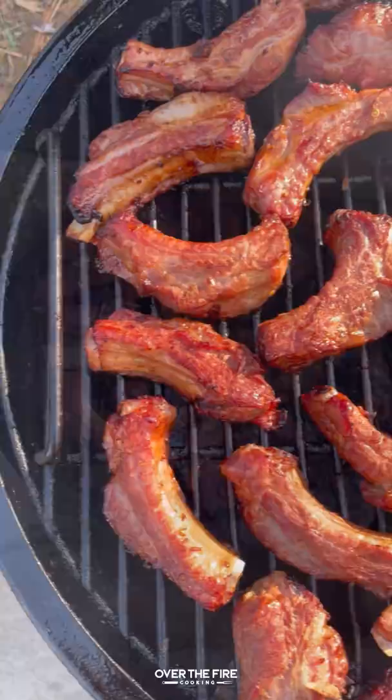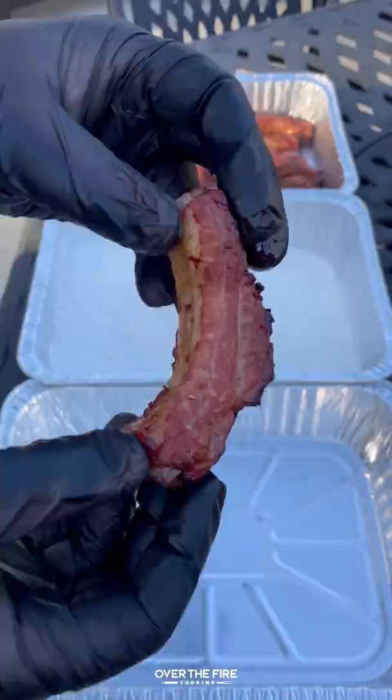Place them on the smoker at 275°F and cook them for about an hour, flipping halfway through.